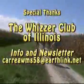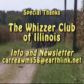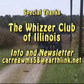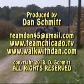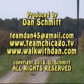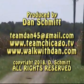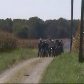I had a great time. Special thanks to the Wizard Club of Illinois. For information on our newsletter, it's carregwms58 at earthlink.net. To get a hold of me, it's teamdan45 at gmail.com. Search on YouTube with Dan Schmidt Motorcycle Racing. It was a great day in Illinois.